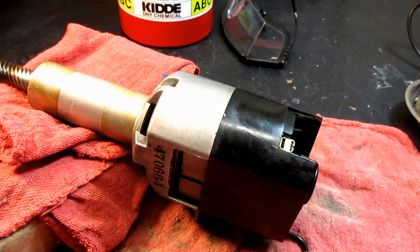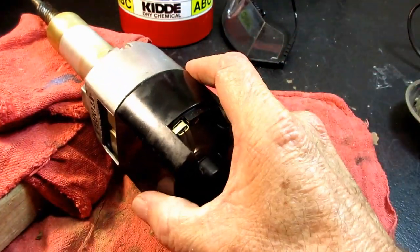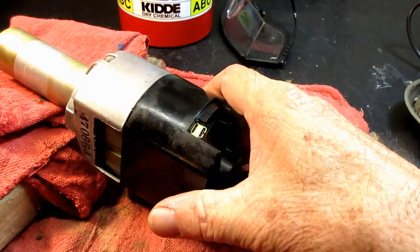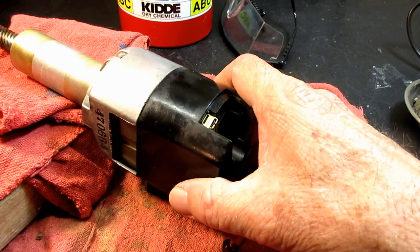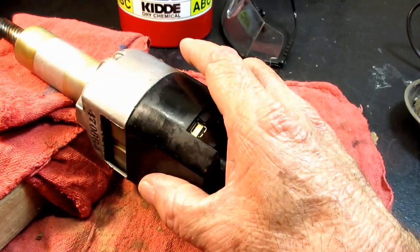She wrote back later and said she had wiped off as much oil as she could, then put the motor in a tub with kitty litter on her patio where it was warm for a few weeks. When she took it out, she blew it off with an air blower, used a little makeup brush to dust everything off, cleaned the motor brushes with crud cutter, dried them, and put it back together. She said the motor runs like a top — just terrific — and she's so happy to have such a well-running motor.